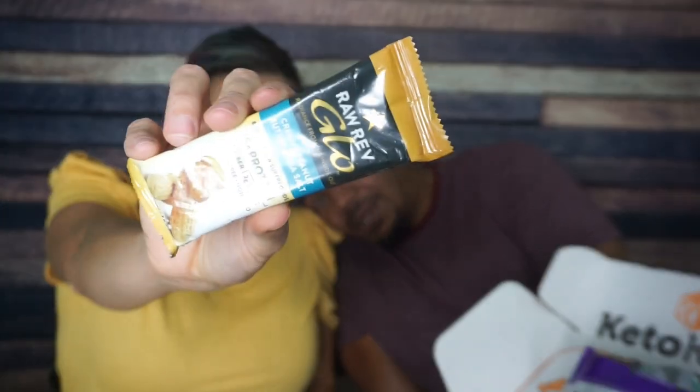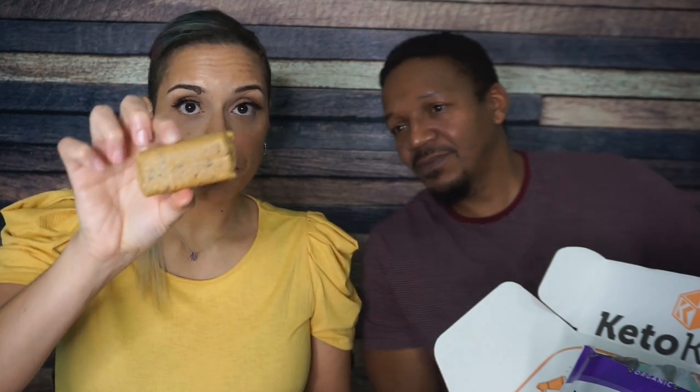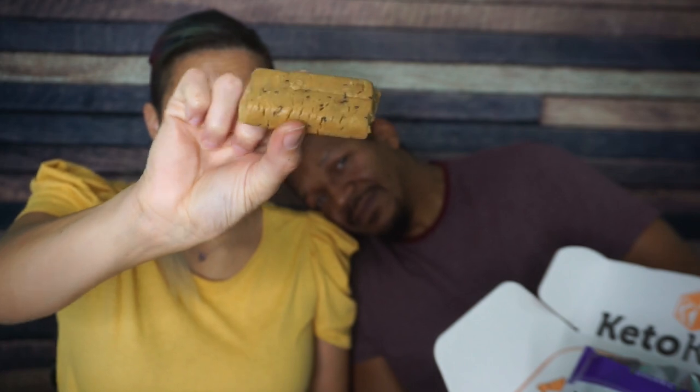Next, we're having a Raw Rev Glow Bar — creamy peanut butter and sea salt. I love peanut butter, but the thing about Raw Rev Glow Bars is that the flavor is very subtle, so you may or may not appreciate it. We've seen these before — I said it looked like a poop because it's just a little squatty and thick. But you can see it has chia seeds and other things. It's a very mild-tasting bar, but it's good.